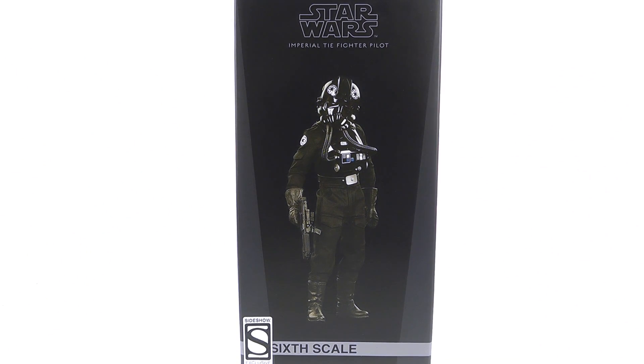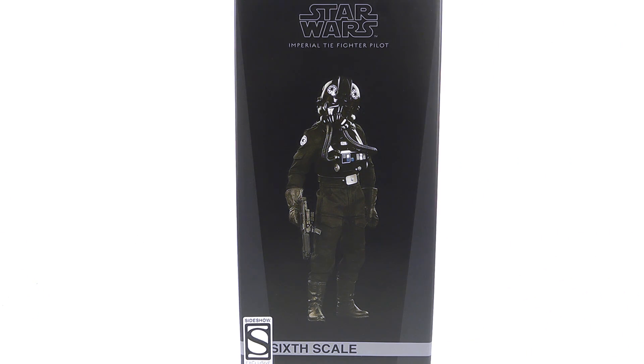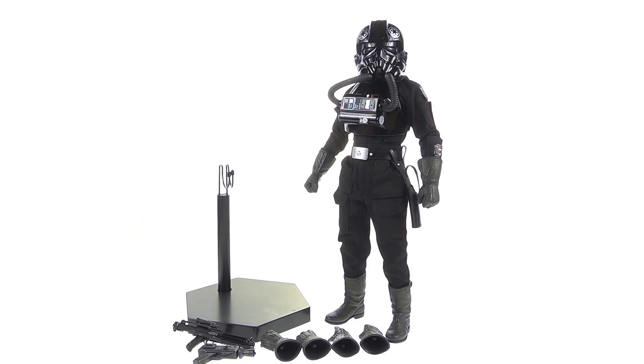The TIE Fighter Pilot really is one of the fan favorites out there, and I know a lot of people are really looking forward to seeing this guy. So without further ado, let's get him out here and see how cool he actually is. Here we have the TIE Fighter Pilot opened up and out of its packaging.